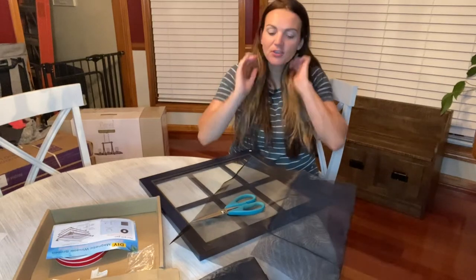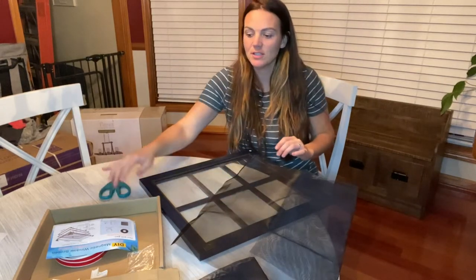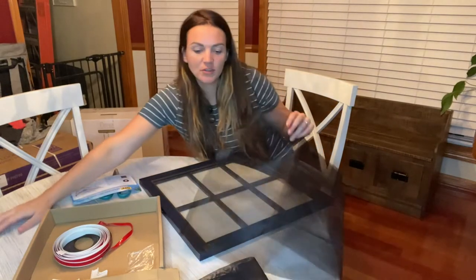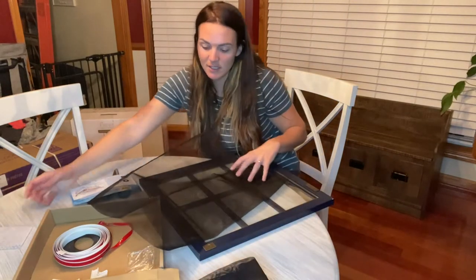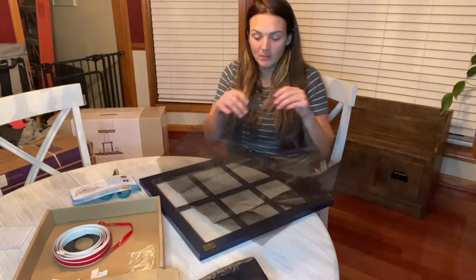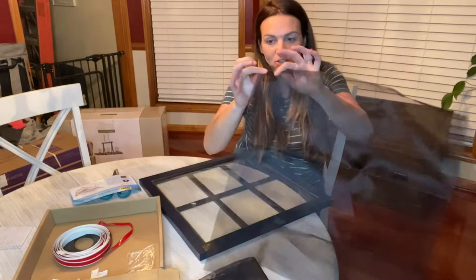Hey guys. So today I have this screen that I want to show you. This is a do-it-yourself magnetic screen. What's really nice is that the screen itself is made of flame-retardant material. It's got a really nice thick mesh there.